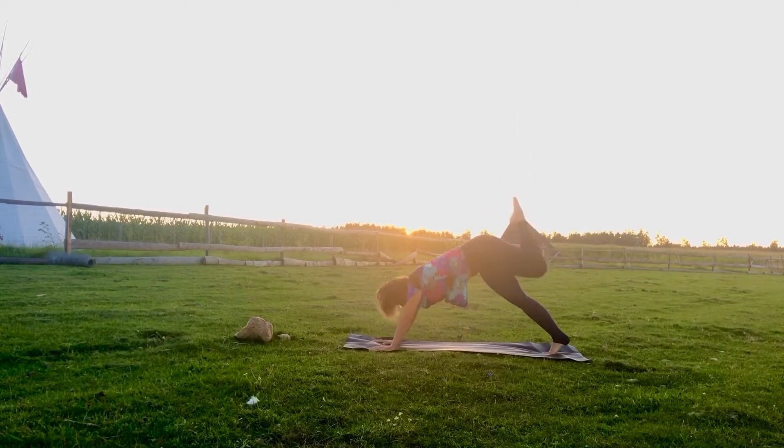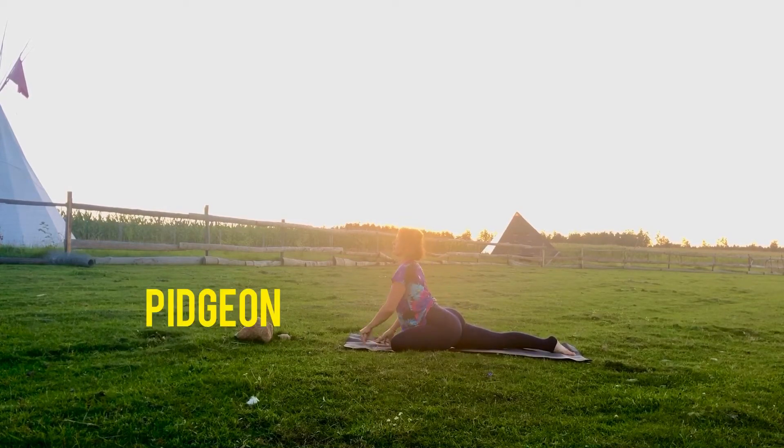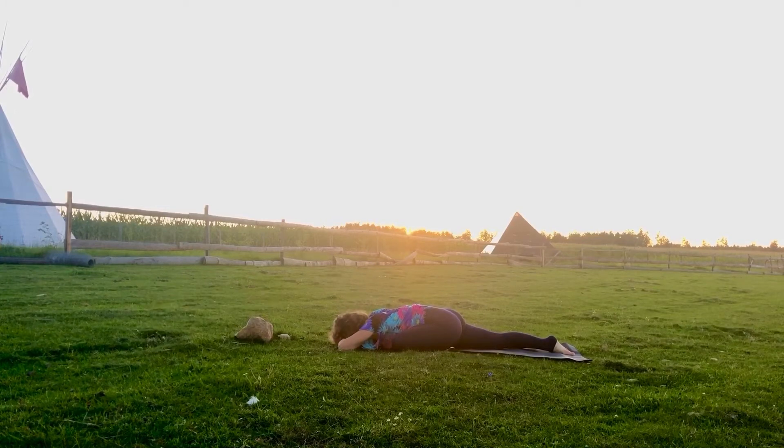Right leg up or left leg up and forward into pigeon pose. Exhaling slowly, relaxing all the way down into the pigeon, breathing easy. Stay there as long as you need to, releasing the hip bone.